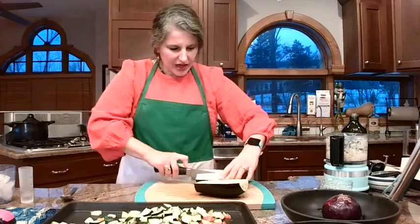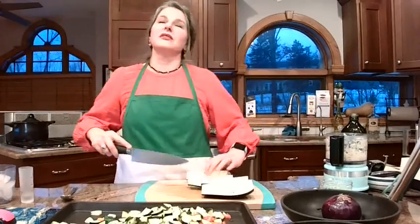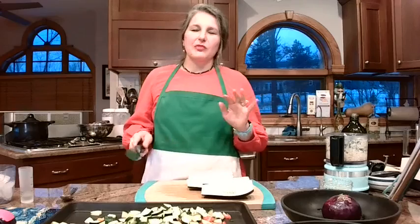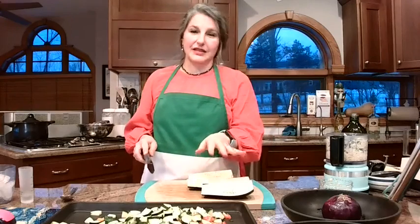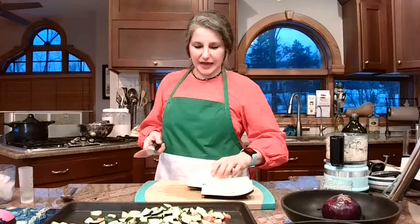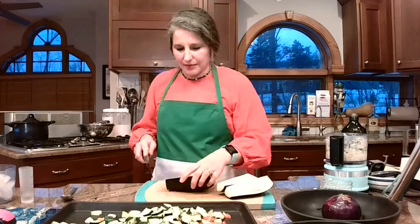What do the seeds do to the taste? I don't think they do a whole lot, but I do think it makes it a little more meaty. If you don't like the flavor of the eggplant, you may not even be able to tell because we've got so much going on in this lasagna. If you were doing eggplant parmesan or grilled eggplant, obviously that might make a difference for you.